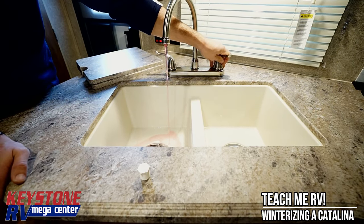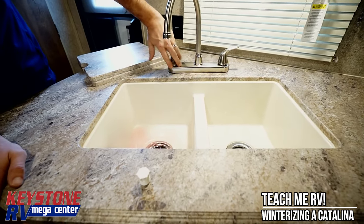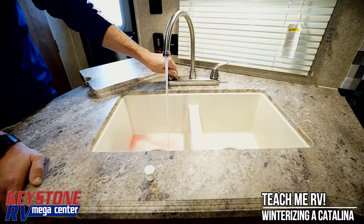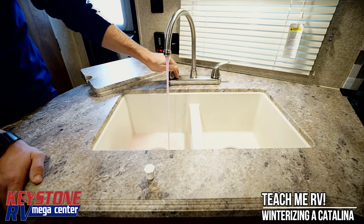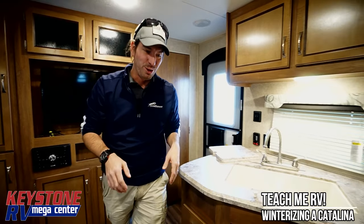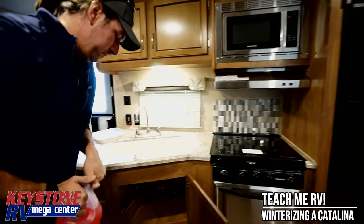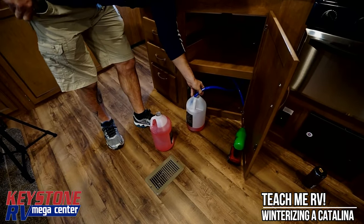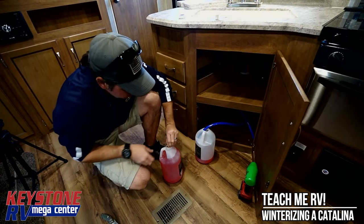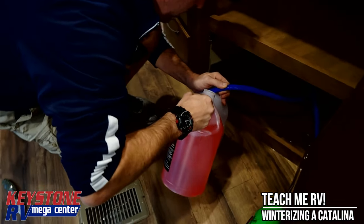Now that our water pump is pressurized with antifreeze, we're just going to open up the cold line and let it run, keeping an eye on the pump to make sure it doesn't go dry. That's got a nice good pink flow to it. Go ahead and open up the hot — you're going to see it go back to clear and then back to pink. Should look like the scene from Ghostbusters. You can either cut the top off another gallon, or simply pour into the open container and pray you don't make a mess.